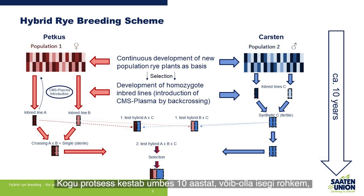The whole process roughly takes 10 years, maybe even more, depending on how well the selection of the inbred lines works.